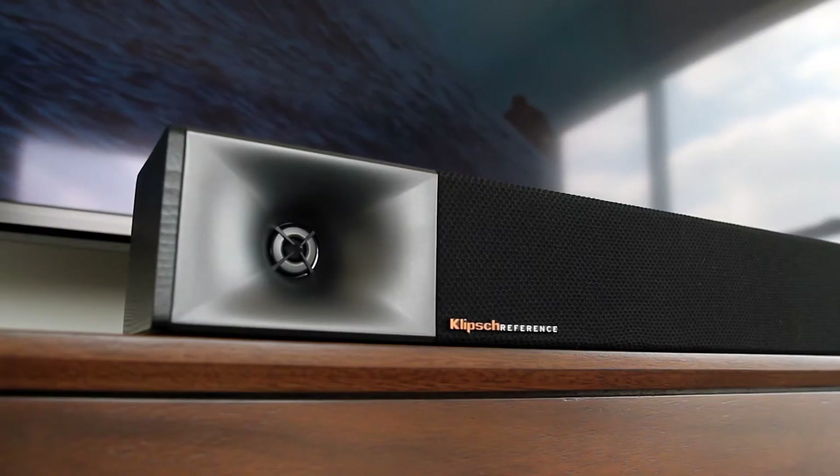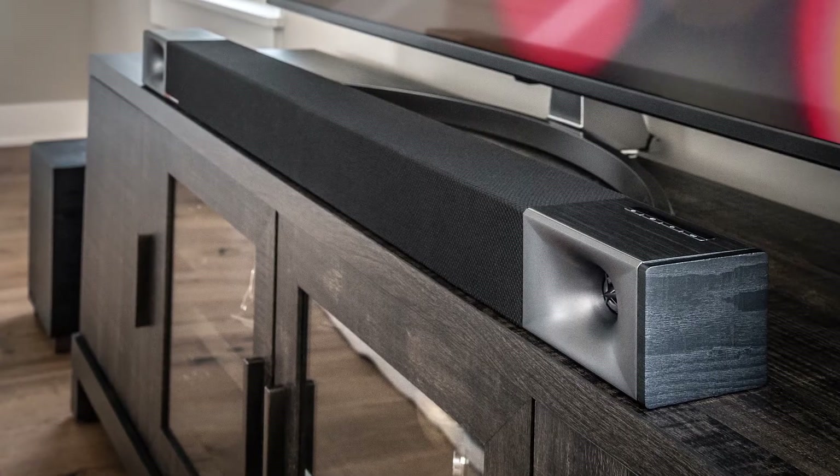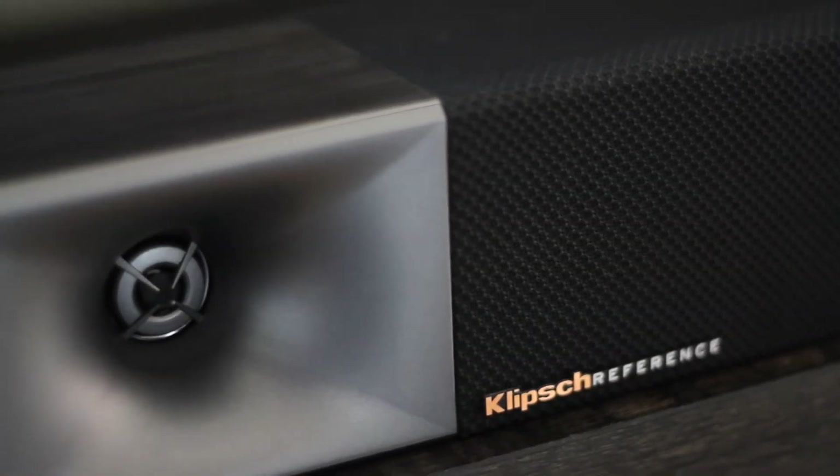The Klipsch BAR-40 features low profile height and expanded width, which is a perfect match to today's TVs. The wrap-around grill cloth and the end caps add a nice designer touch. The exposed horn-loaded tweeters give you a hint at the performance under the hood.